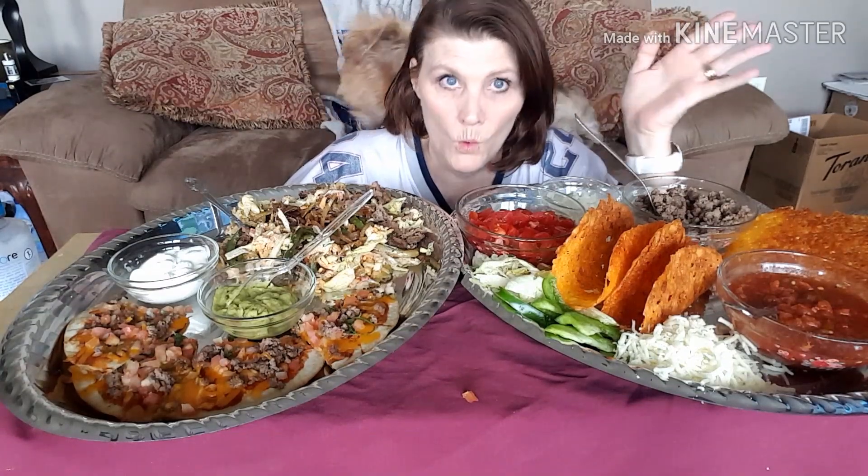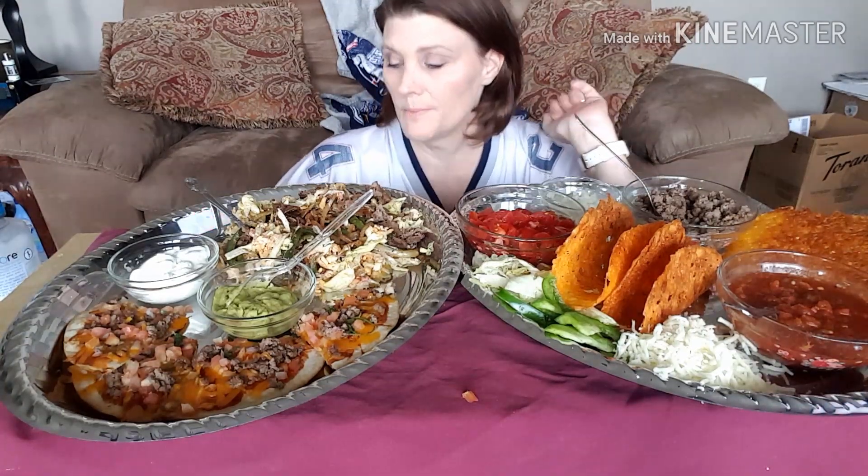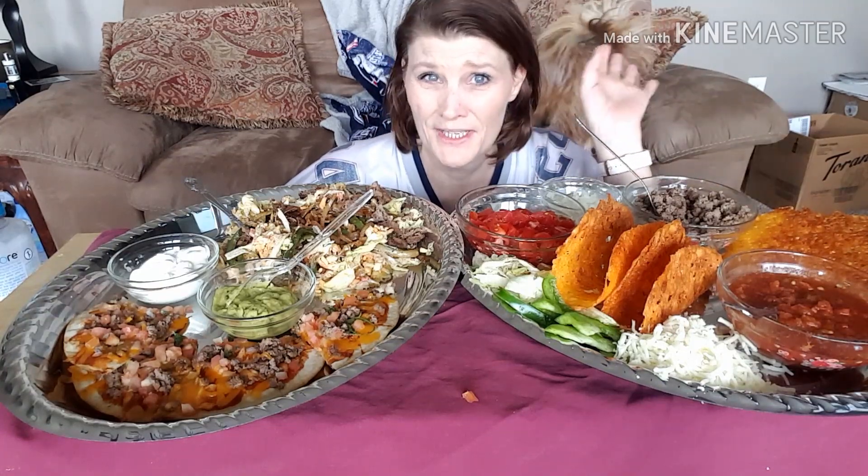When I started my fast I was 186.4, so I dropped over 10 pounds of what I believe was fluid weight, inflammation weight, possibly a lot of food weight. Obviously eating this is going to add a little bit of weight back, but I'm not worried about it because I'm going to jump right back into my 72s and 48s.